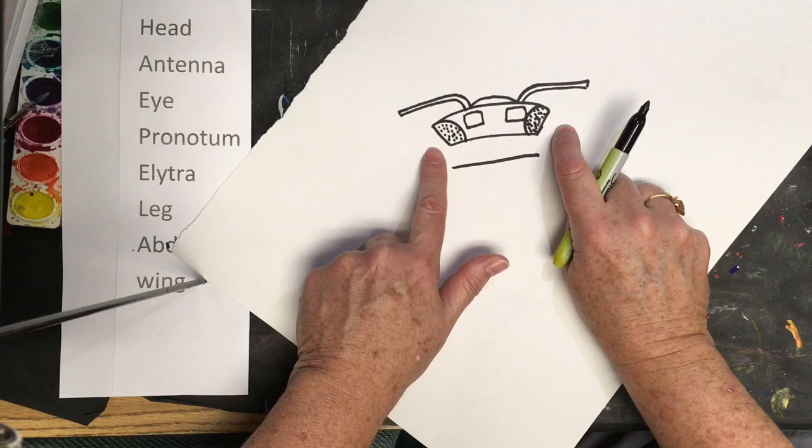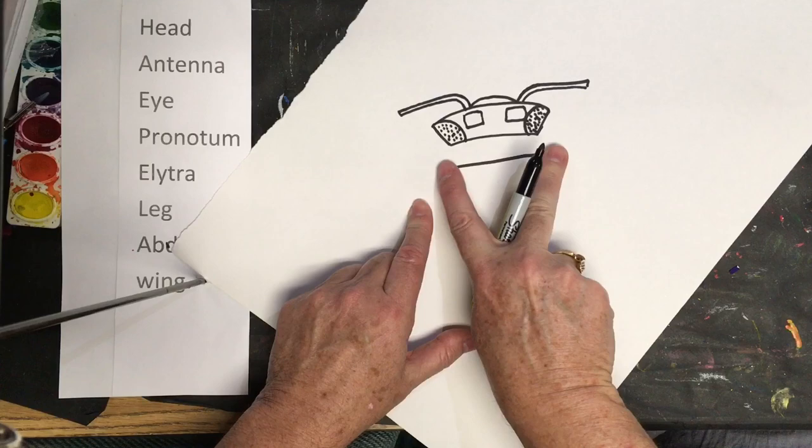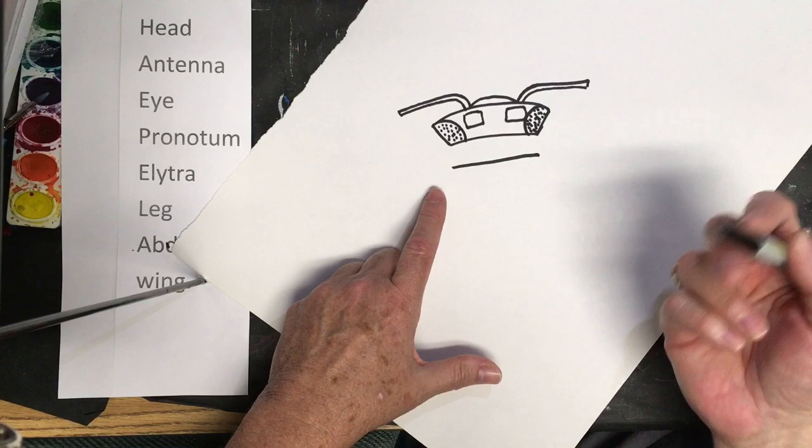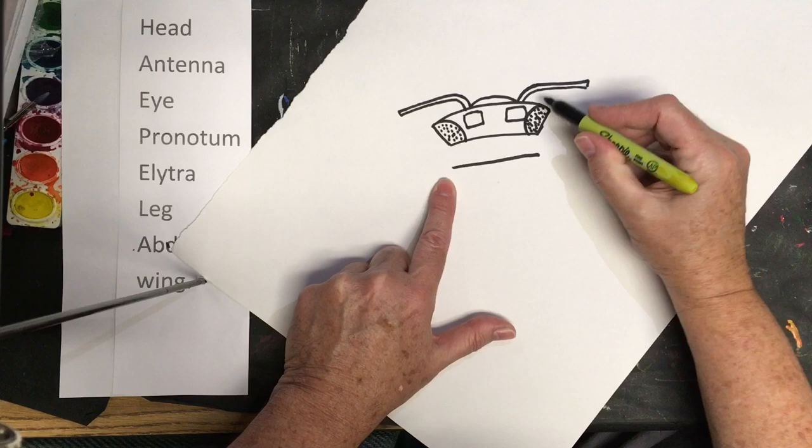In a ladybug — and a few other bugs have this too — it has a pronotum, which is a hard shell covering that covers the thorax. Because the head and thorax protrude from the shell area, they need more protection, so the pronotum provides that protection. So this is what we're making right now: the pronotum.